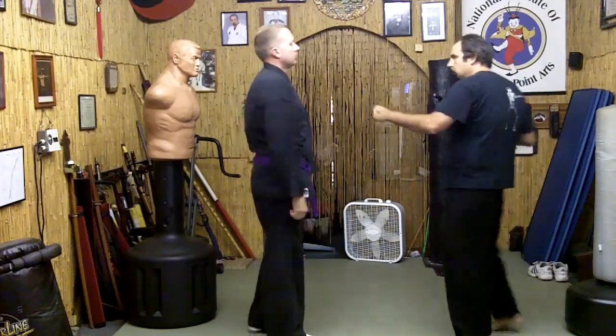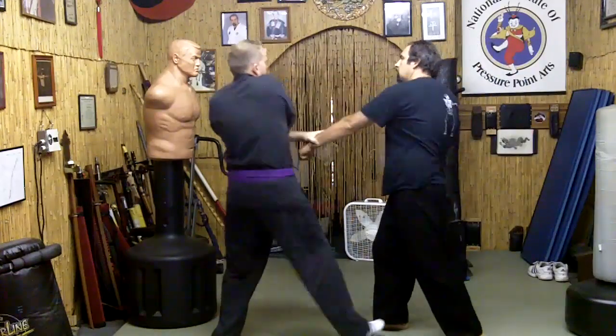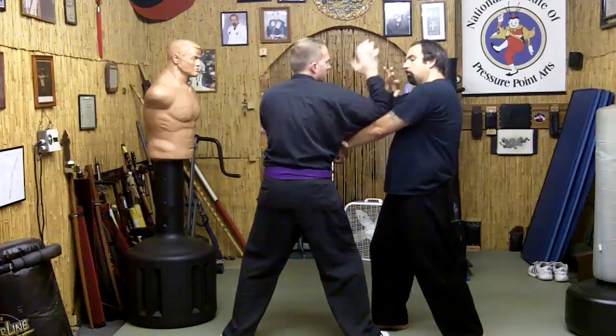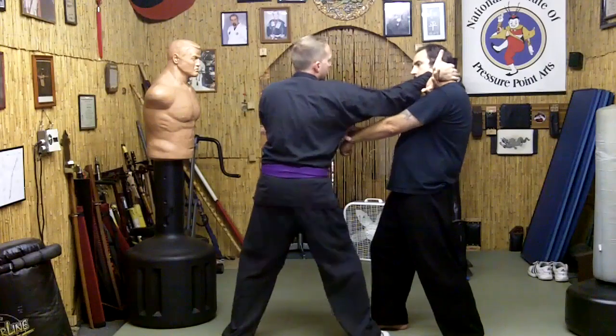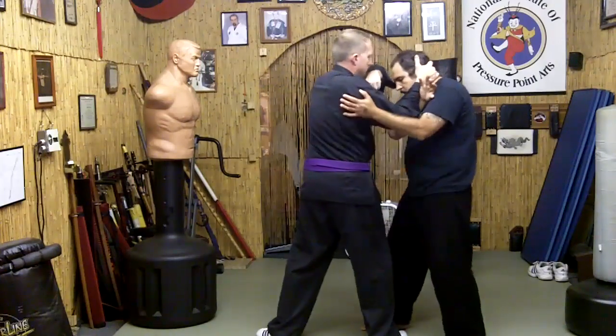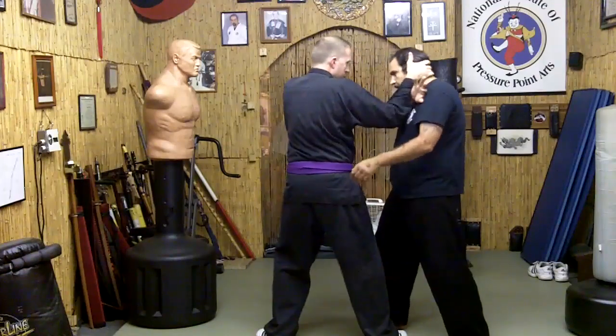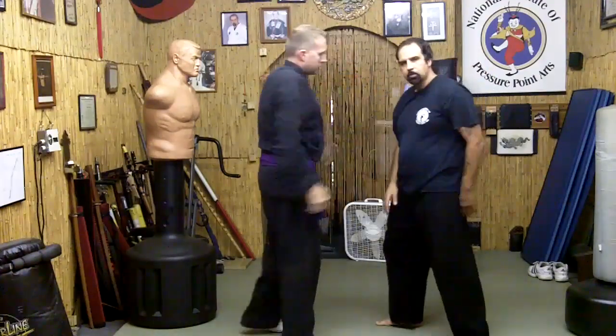So now I'm going to punch in. He's coming in here, this time I just block. He's going to use that elbow, pivot on my arm, trap me by pressing down here, and then follow up with an elbow. Notice his position — he's in position where he can uproot me by breaking my stance, by going through my legs.